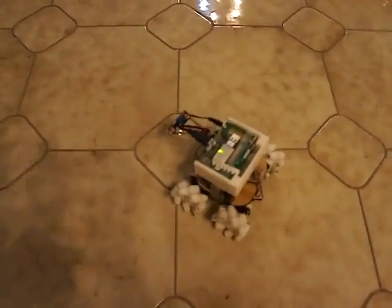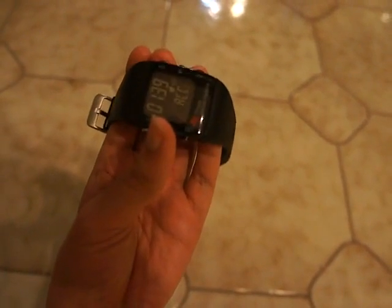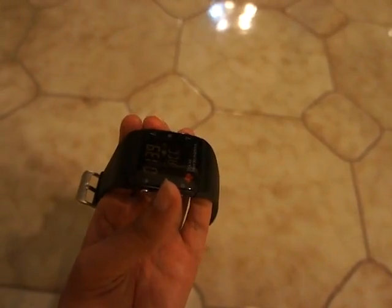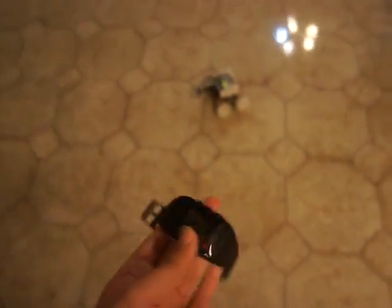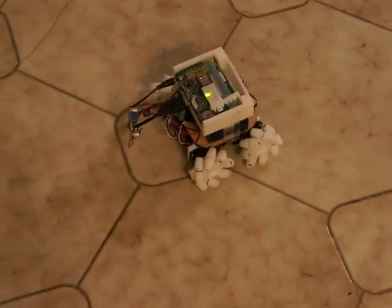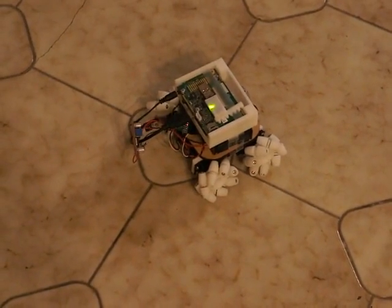The blinking LED shows the status, and on my controls here I've got a reset. As you can see from the blinking LED, it's actually lost connectivity with the watch. It's not very good range on it.